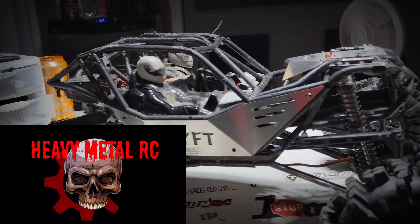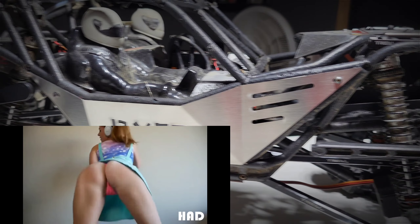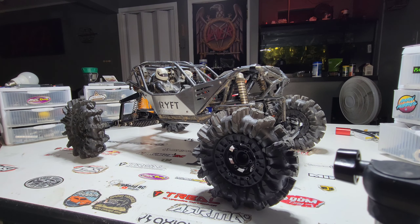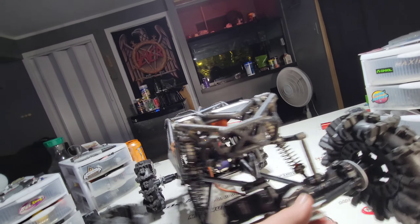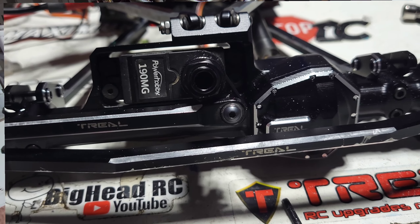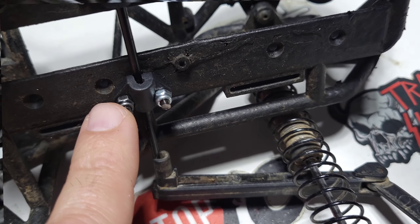I'm gonna get back into it, so let's get back to it. Heavy metal — heavy metal! I ripped this thing, it's pretty badass. Those of you who probably already know, I love the Riff. A lot of people hate on it, I love it. I went a little crazy — I sold a car and bought tons of upgrades. I don't even know where to begin. Trail axles front and rear, all trail links, a whole new bearing kit, Hot Racing diffs. I added a sway bar to the front, metal skids, metal body panels.